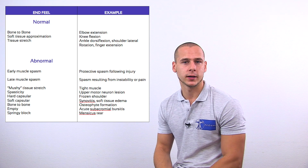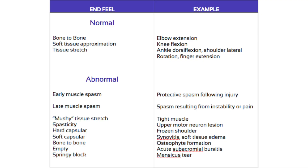There are several kinds of end feels. Take a look at this table to learn about their characteristics. When conducting passive range of motion, it is crucial to fixate surrounding structures that might induce compensatory movements.